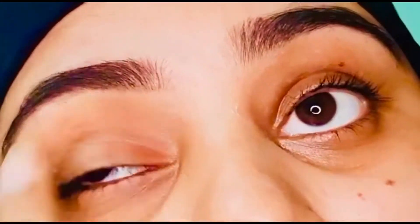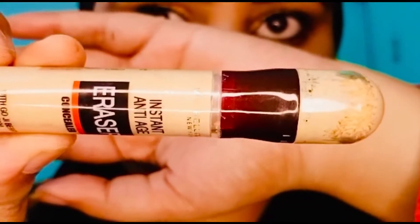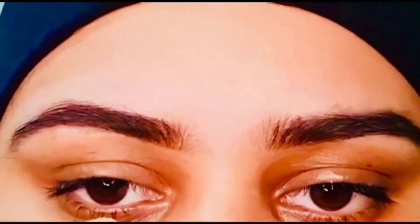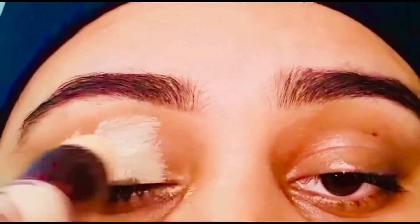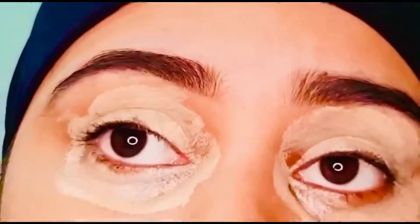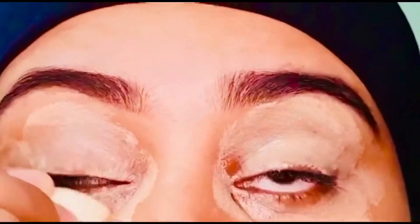The second step is concealer. I am using Maybelline concealer shade 140. Now I'm applying this concealer on my eyes, and now I'm using this little beauty blender to blend it. This little fella is just like magic.